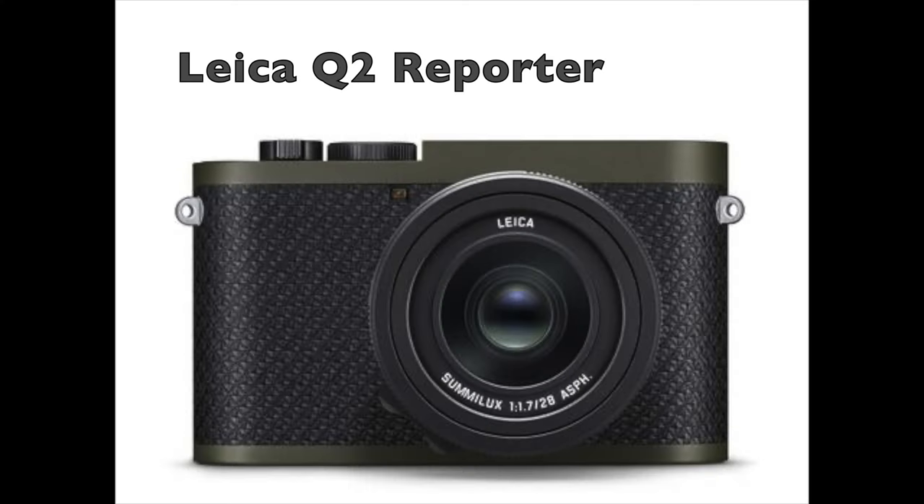It has been confirmed that the Leica Q3 will be launched — we don't know yet when, but ideally we think next year. Let's see together, point by point, what to expect from this brand new camera.